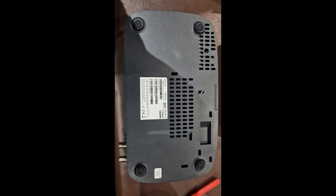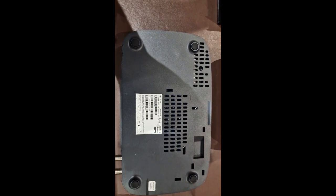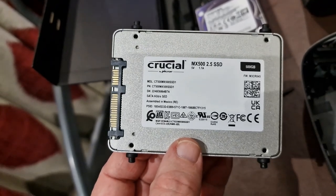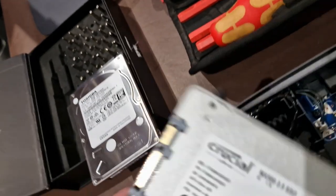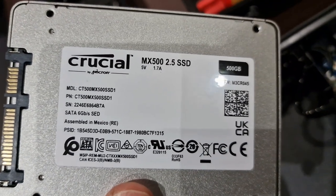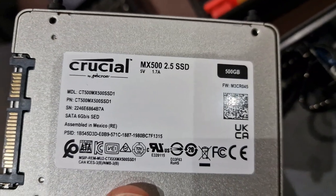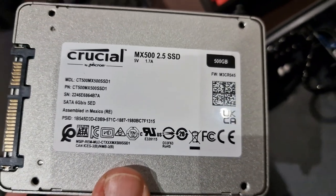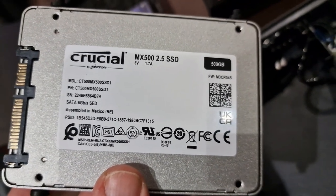You can see on this box that the warranty void sticker is there, so this box hasn't been opened before. I'll dismantle it a little bit and then start again. I think you can go up to two terabytes, but because this is for a bedroom I've kept it cheaper and just gone for this little 500 gig, which is what came out — obviously a different make. They seem to be more reliable. So that's what I'm going to fit.